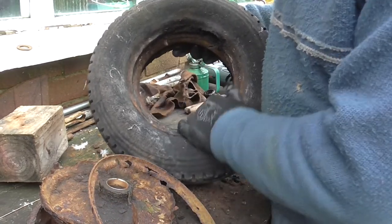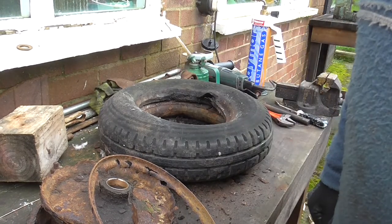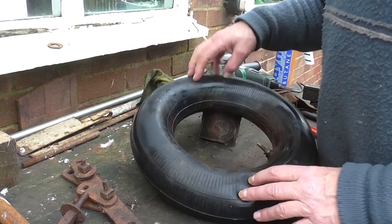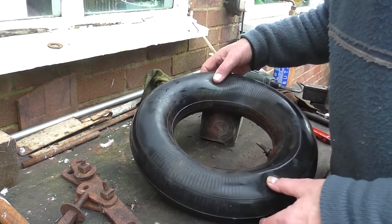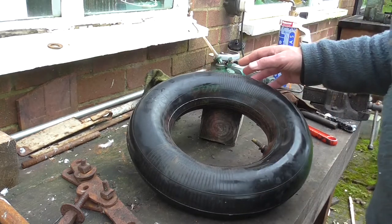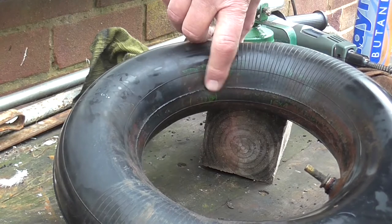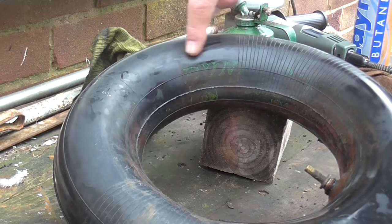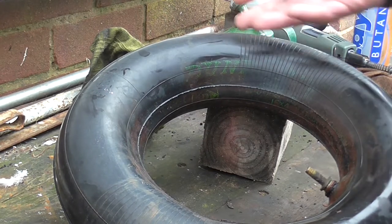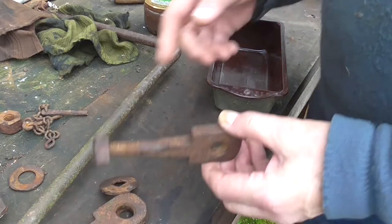I wonder what the inner tube looks like — it's still actually holding air! The tire has had it but the tube's okay. I've taken the tube out of that old wheel and it's still pumped up from when I put some air in it the other day. Amazingly it's in quite good condition — not perished or anything. I reckon it might be the original because if I zoom in you can see the word Dunlop and the Dunlop symbol. It's a genuine Dunlop tube and I wouldn't mind betting that's the original one from 70-odd years ago and it's still okay — I shall keep it as a spare.